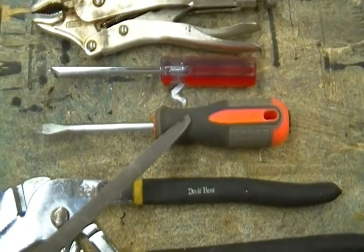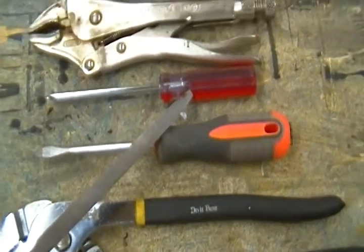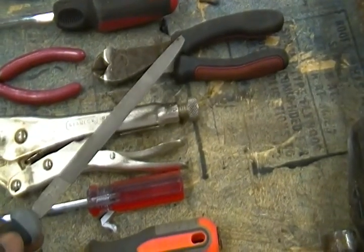This is a standard screwdriver. This is a Phillips screwdriver. They will come in very very handy. That's a pair of vise grips and a pair of needle nose pliers.